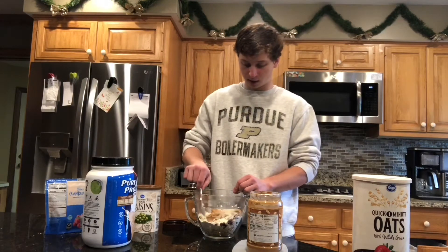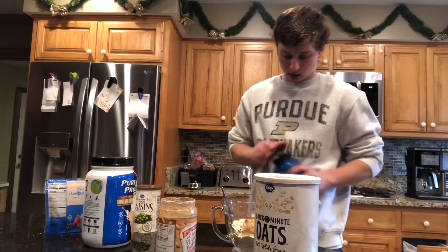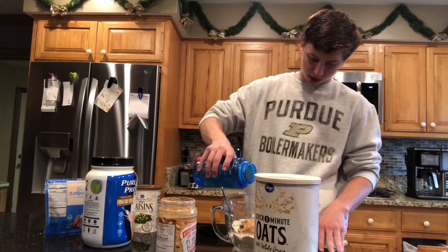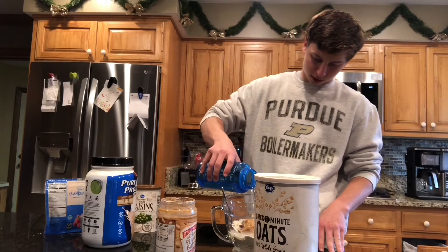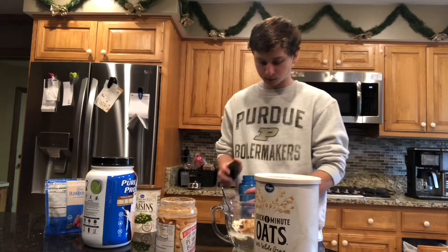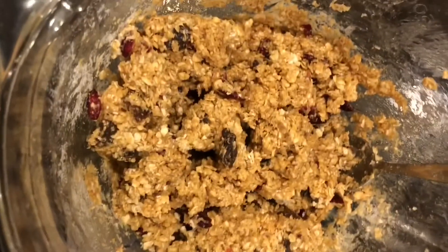You just want to mix this stuff together. The last thing you want to do is add in 110 grams of water, or a little under half a cup. If you add too much it'll be too sticky; if you don't add enough it'll be too dry. You can play around with the water anywhere from 100 to 120 grams — that should give you a pretty good consistency. I just find 110 gives me the best consistency.